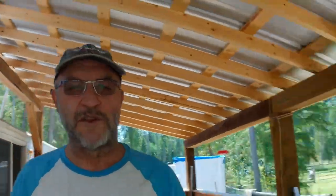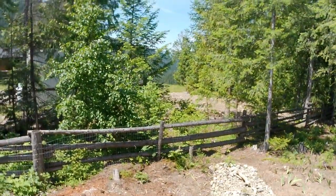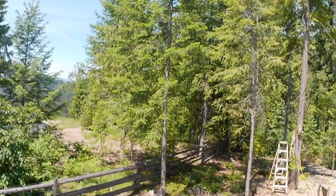You just get the view and listen to the sounds of nature — the birds, everything that's out here. That's what we love about this place. You can see the view from here — there's a whole valley.